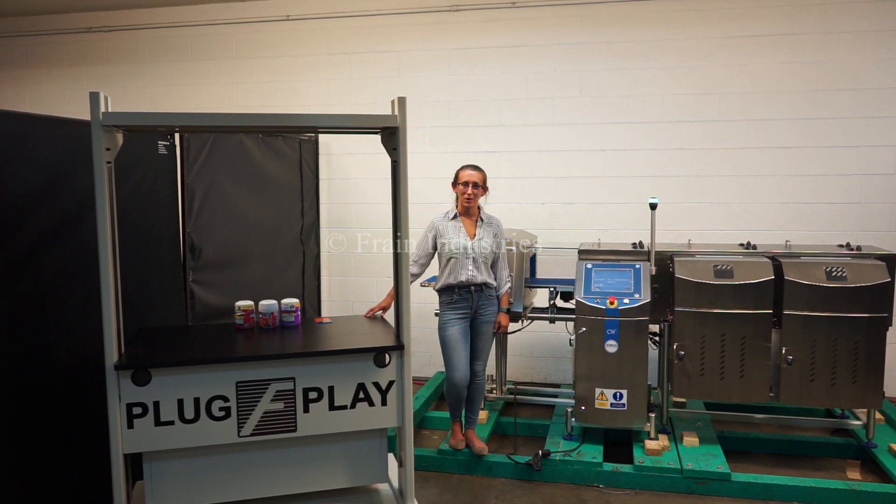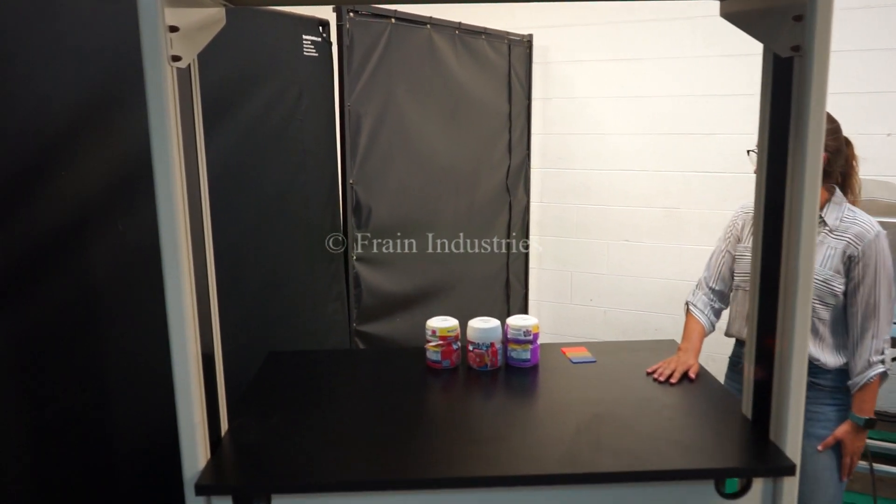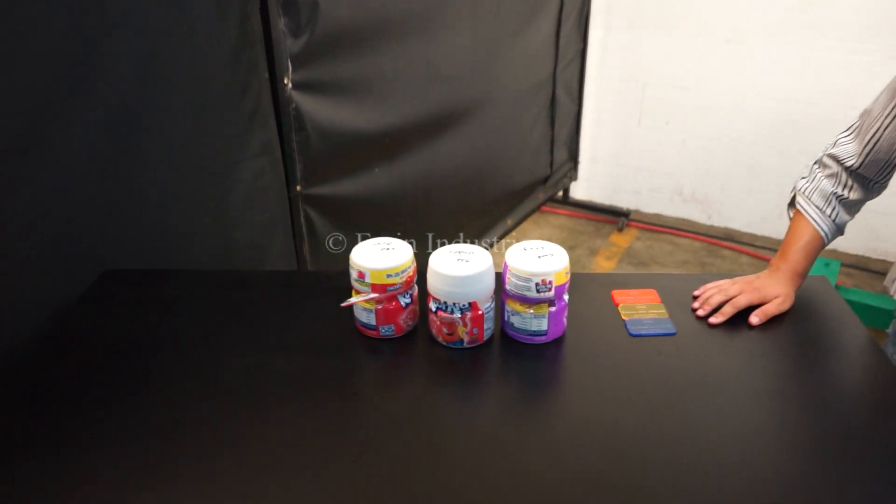We recommend reading the manual in its entirety before powering on the machine. Today I'll be testing this product for proper weight, underweight, and overweight, and also ferrous, non-ferrous, and stainless steel.